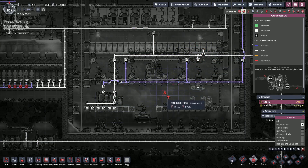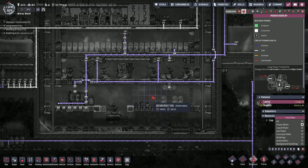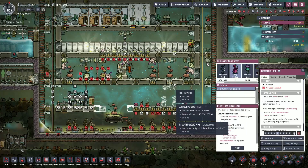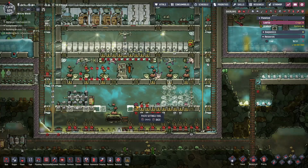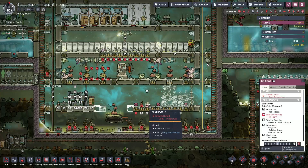And then figure out where we want to put stuff in. So this is actually — it's not going to let us until these get upgraded.